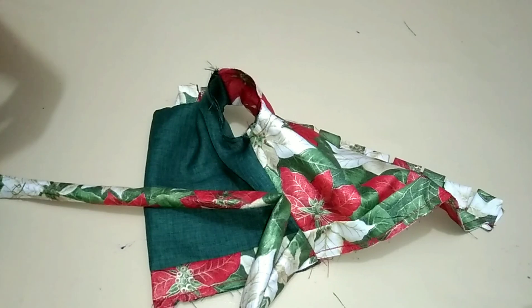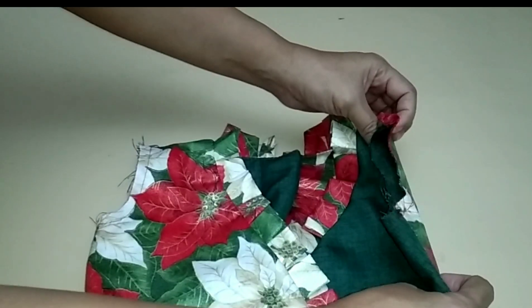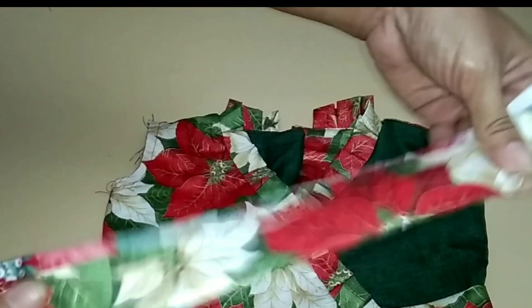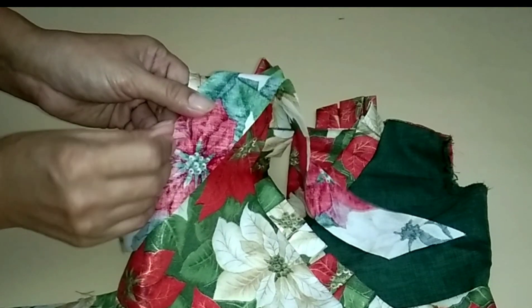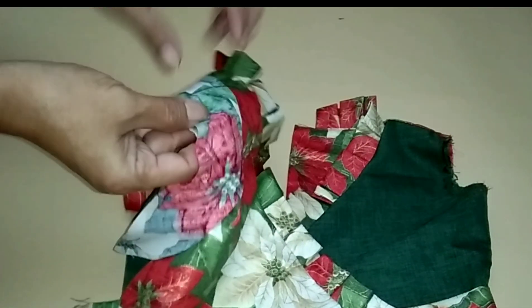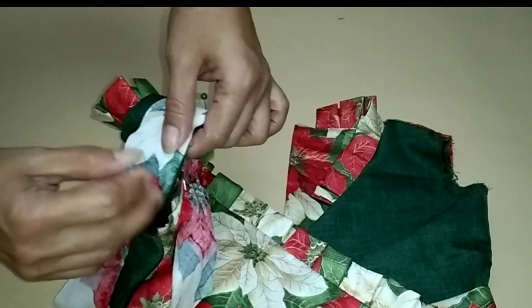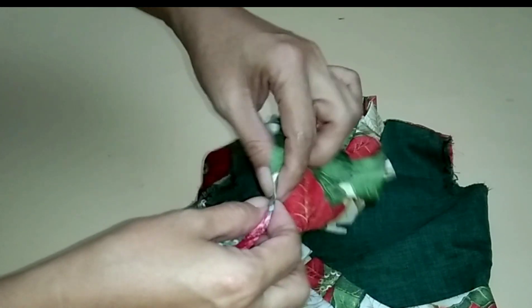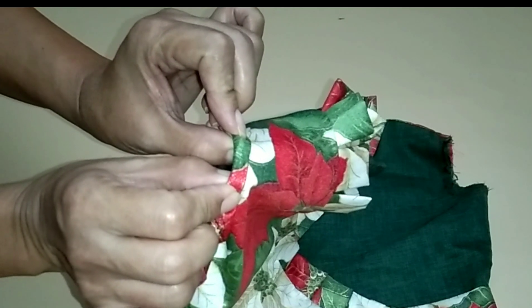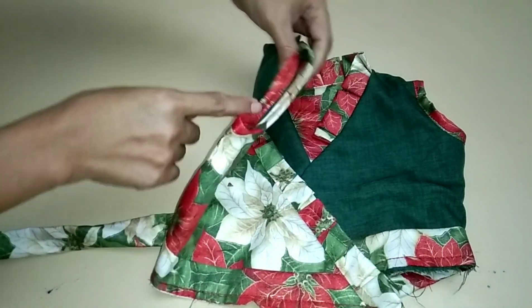Done! Sew the armhole and hem. Sew the armhole using a double armhole technique. Next operation, attach the bias to the armhole. We are done attaching and sewing the bias around the armhole.